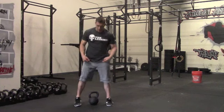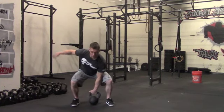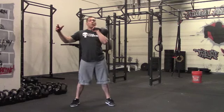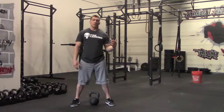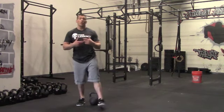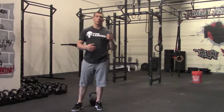Then we're going to power cleans. For power cleans, the kettlebell starts on the floor. Squat down, get in a good position. We're going to use our hips to power clean that kettlebell up to the rack — that's one. Return it to the ground, rip it back up — that's two. Continue for six reps on that arm, switch arms, get six reps on the other arm. Keep going with those three movements for three full rounds — that works our power.